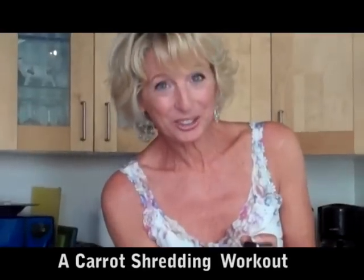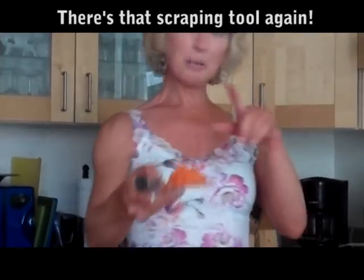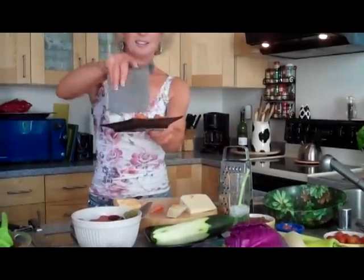I should really do this on both sides so I don't end up with one bigger arm or something. And there again — shredded carrots. I'm going to go get a plate to put that on. Here we go. Carrots.